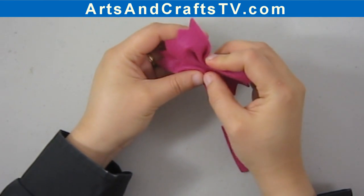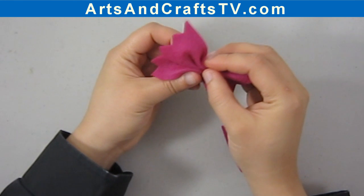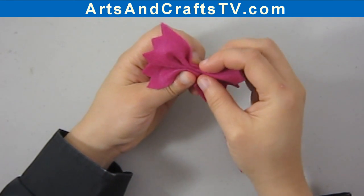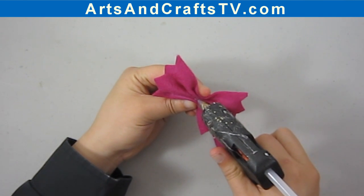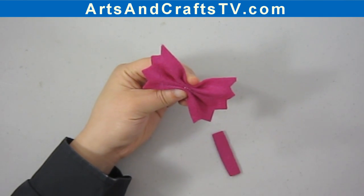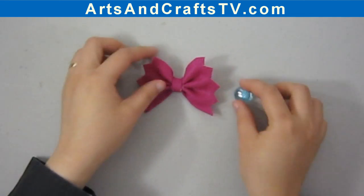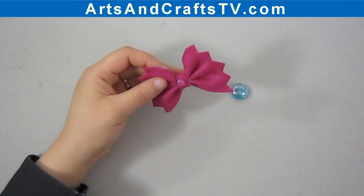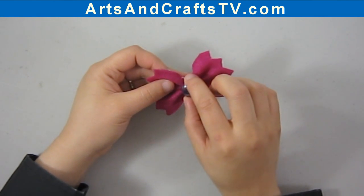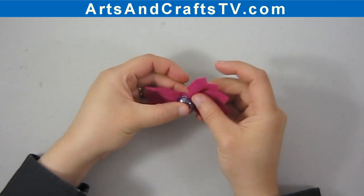It looks like a pasta bow right now. We're going to put a bit of glue in the middle again and then attach the centerpiece. I'm going to use a smaller rectangle, and now I'm going to attach a plastic bead right at the center. You can make this with different shapes to the sides if you want — you don't have to go with the same pattern.